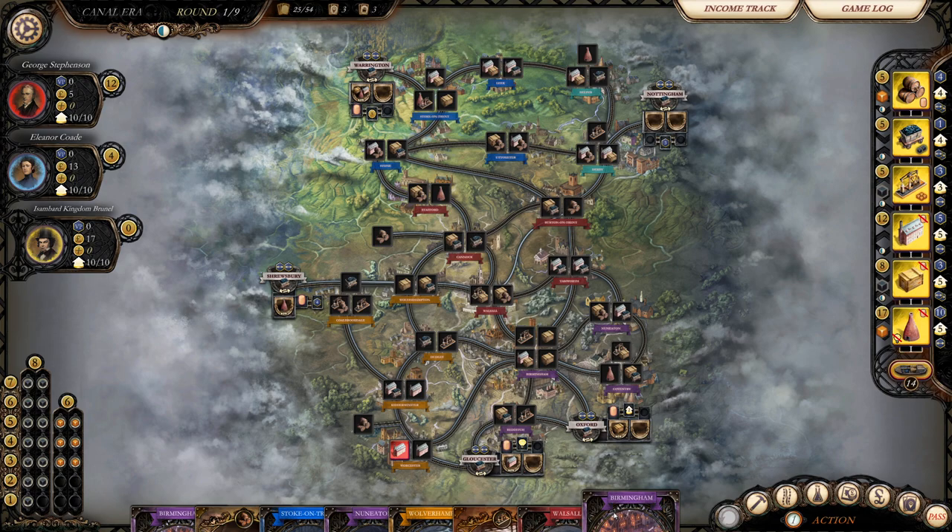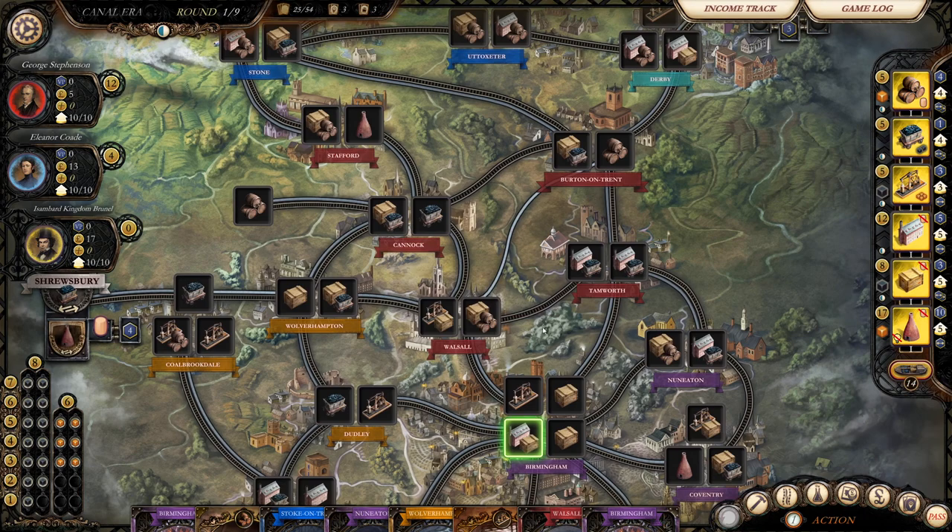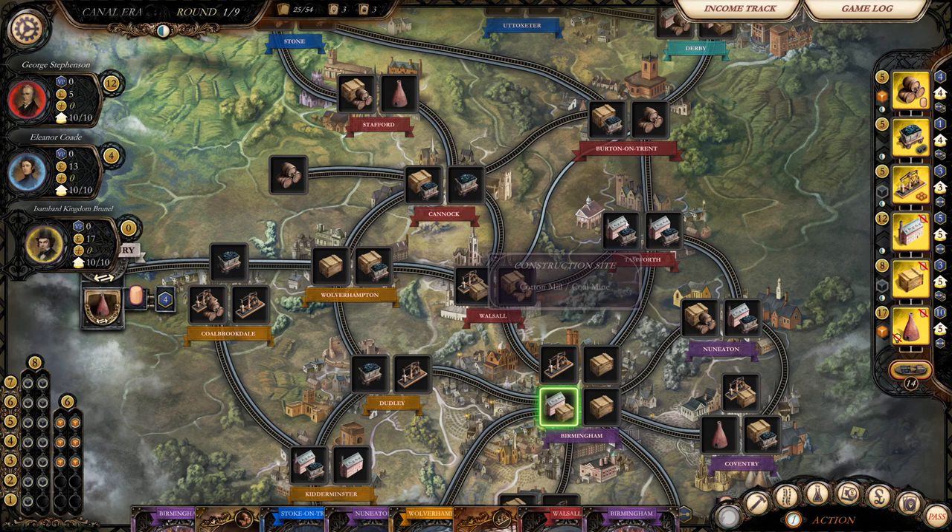The cards are how you interact with the map — every action requires you to discard a card. That's the awesome thing about Brass: it's actually a hand management game, not just a board game. If you have a city name card, it allows you to build that industry in that city. An industry card lets you build that industry in one of your connected regions. So if you have a canal connecting cities, you can build in connected locations using those cards.